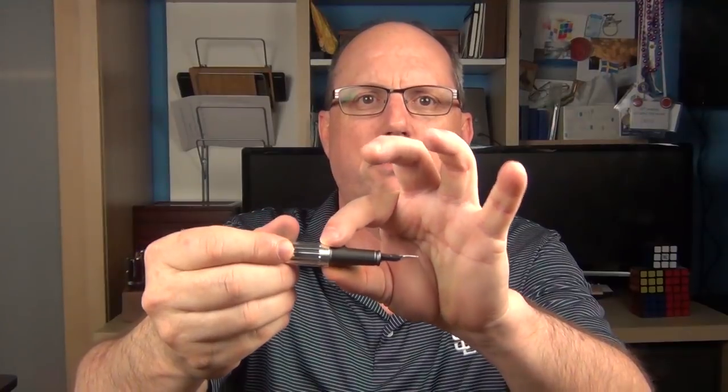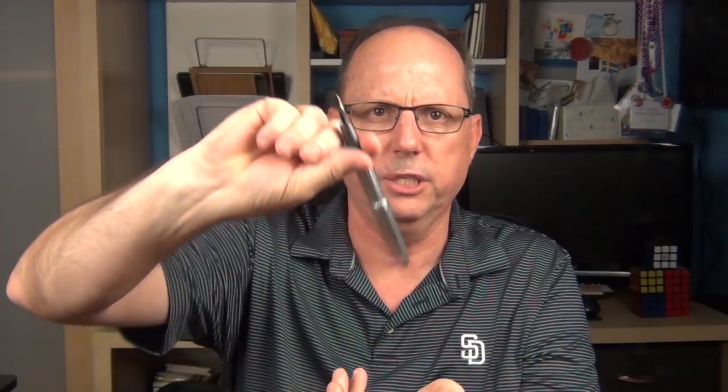There is a steep step up to the barrel, but I don't find that it gets in the way of my grip at all. The cap does post, and it does post securely. I do find that it back-weights the pen a bit, so I usually prefer to use the Aero unposted. Plus the grooves kind of just feel cool in your hand — I always find myself fidgeting around with the cap, and I like the feeling of the grooves when you're writing. This is a cartridge-converter pen. It takes standard international cartridges and comes with a converter.